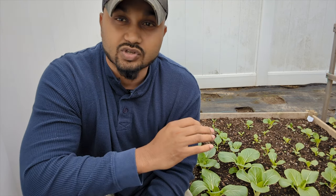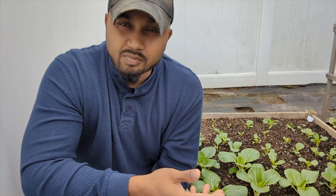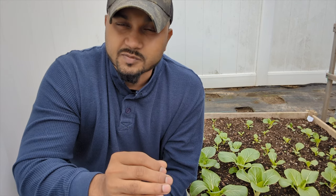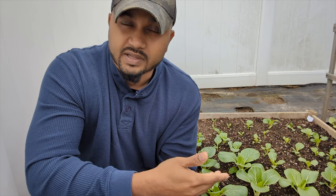Some of them I start planting in the greenhouse and some of them I plant indoors. When transplanting your bok choy, you have to make sure it's at least 3 inches high before transplanting. If they're really small, you're going to have a hard time and sometimes they're not going to survive because after you water them, sometimes they get stuck to the soil. So make sure your plant is at least 3 inches before transplanting.